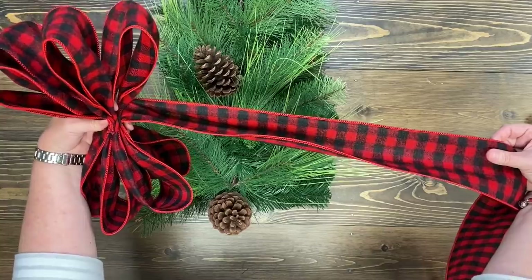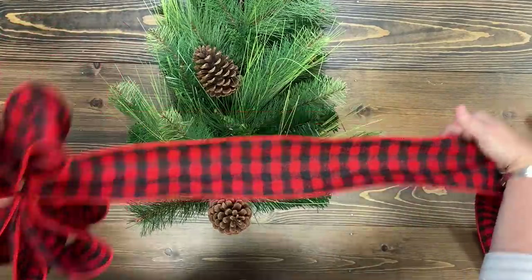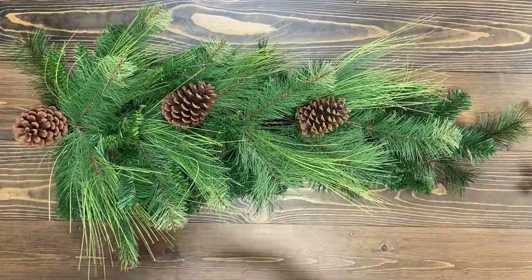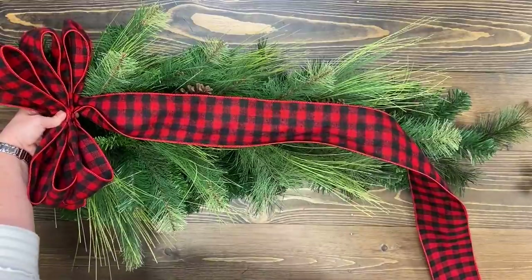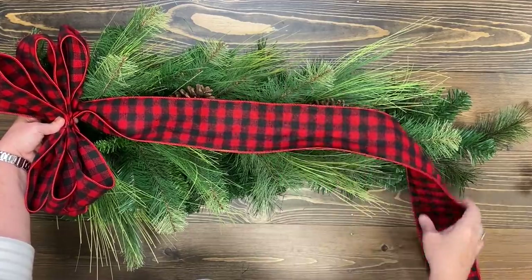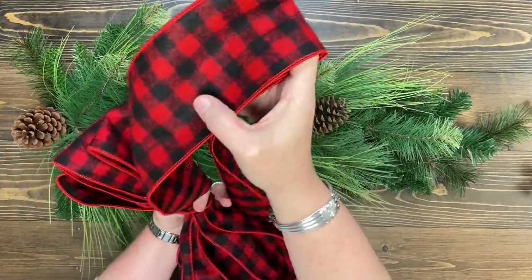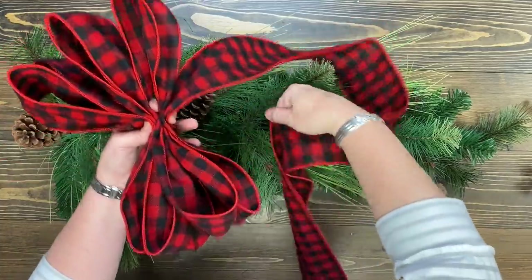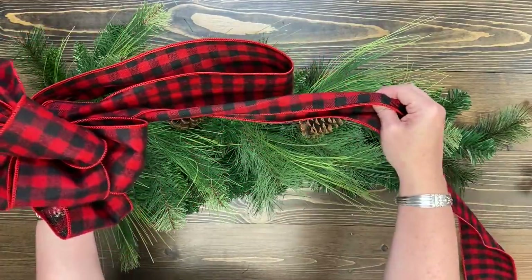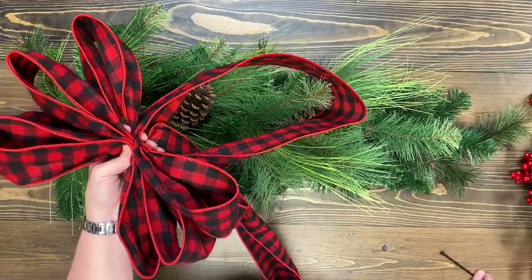Now I'm going to make myself a tail. Without cutting this apart, I'm going to pull this down. I can turn my swag to the side and decide how much ribbon I want to hang down. I don't want a lot of ribbon — I'm going to be adding some red berries so I don't need much. I'm thinking somewhere around here. So where that spot is I'm going to make another loop, bringing the tail back to the middle, and then I'm going to put it underneath. That will be my loop. So we're going to zip tie this bow — I'm a zip tie girl.